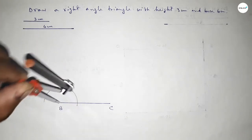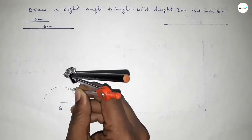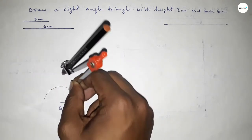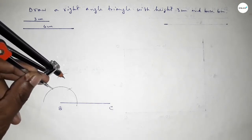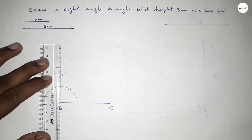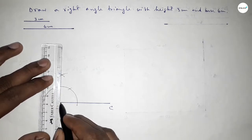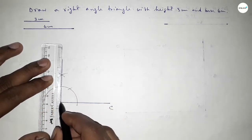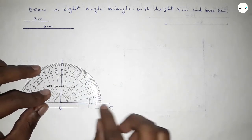Drawing an arc with the same length, putting the compass here and cutting here, then putting the compass here and cutting here. Drawing an arc again with the same length, both curves intersect at a point. Now joining this side to get a 90 degree angle — checking, this is perfectly 90 degrees.